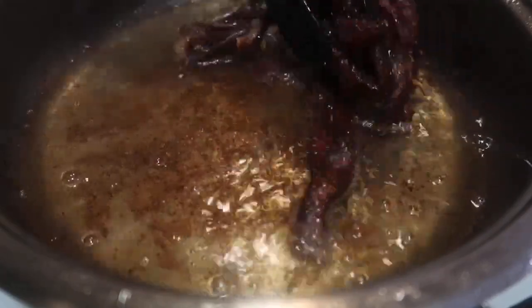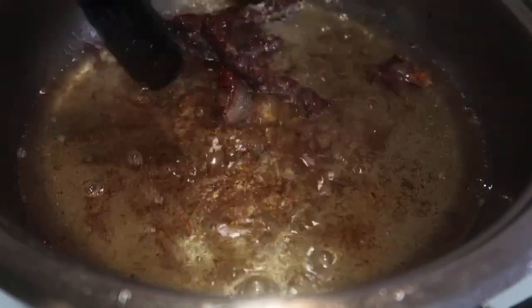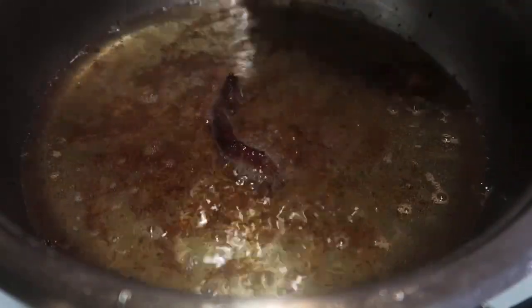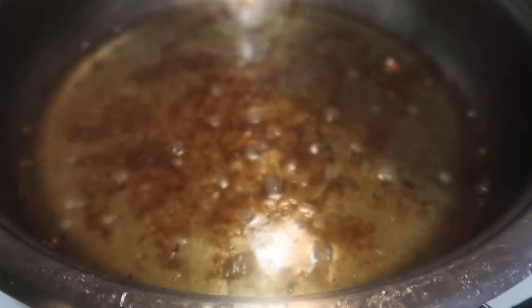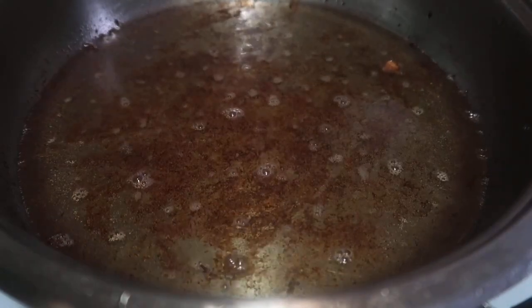The beef is ready. Let's remove it from the oil and place it on a plate lined with paper towel to remove the excess oil. Then we'll proceed with the second batch of beef — same process.